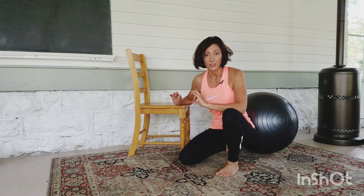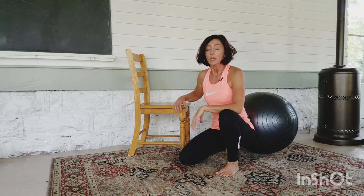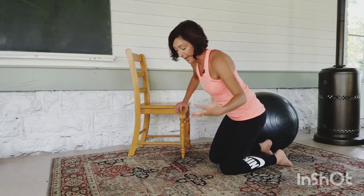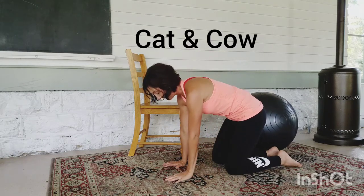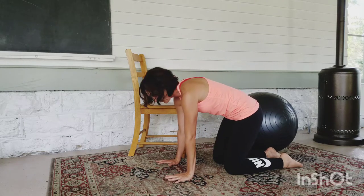Now for this third video, I want to give you 3 new exercises and revisit the cat and cow. In the cat and cow, you're already familiar with that, but I'd like you to learn how to deepen the stretch. So you'll be on your hands and knees and you'll do the cat, and of course the cow.